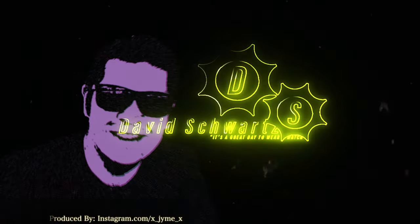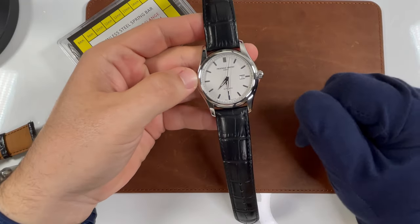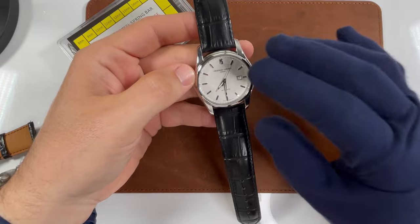What's up, Schwartz Force? Welcome back to the channel. As you can see in the description of this video, as well as what I have in front of me here, this is the Frederic Constant Classics Index.